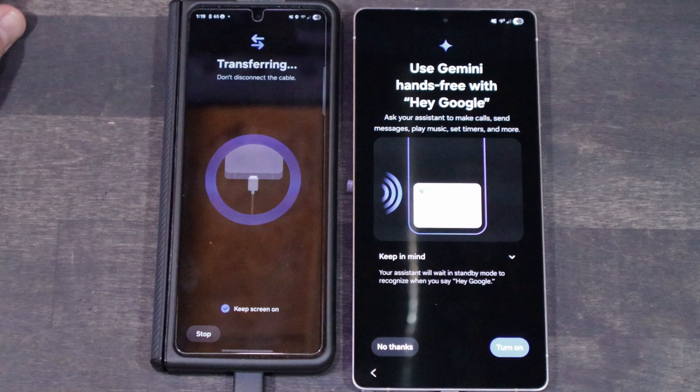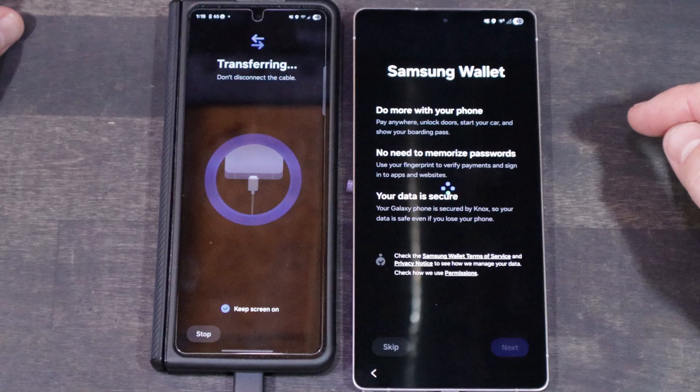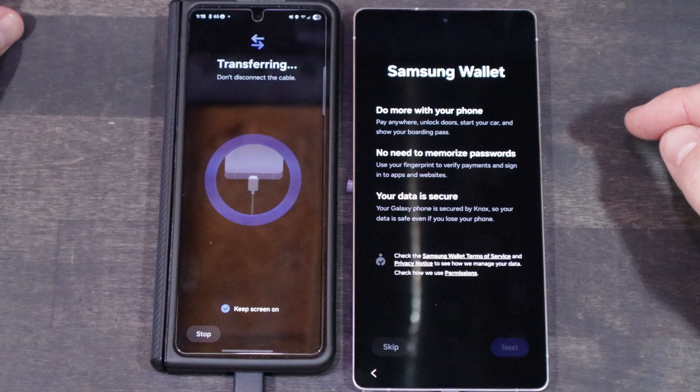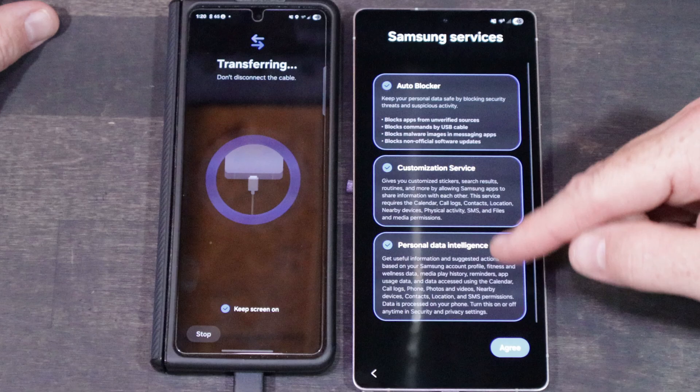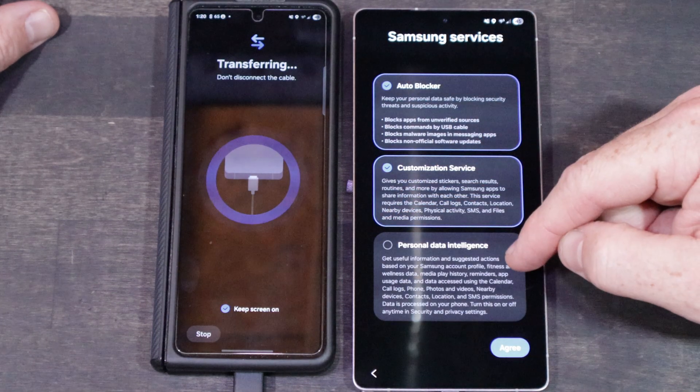Eventually you'll get to a couple of screens asking if you want to set up things like Bixby and Gemini — I'm not into that stuff, but select what feels good for you. I absolutely despise Bixby. The wallet information will transfer over — you might have to reconfigure some of your cards, but it should work pretty straightforward.